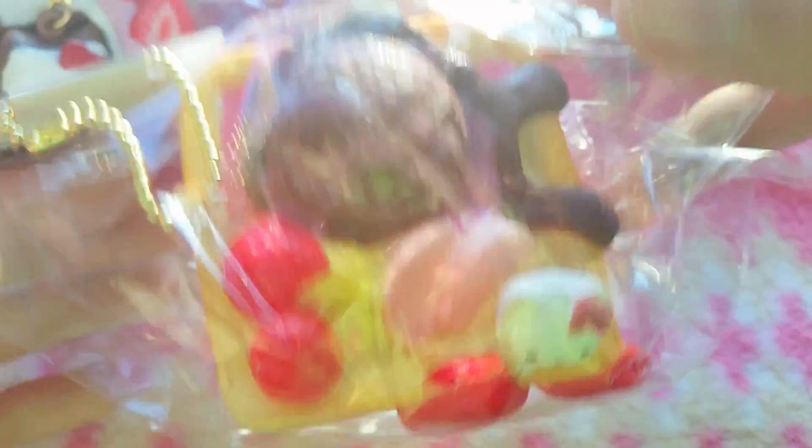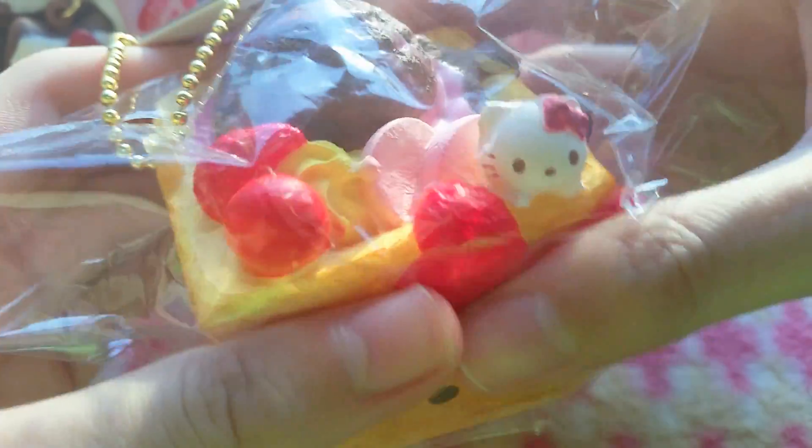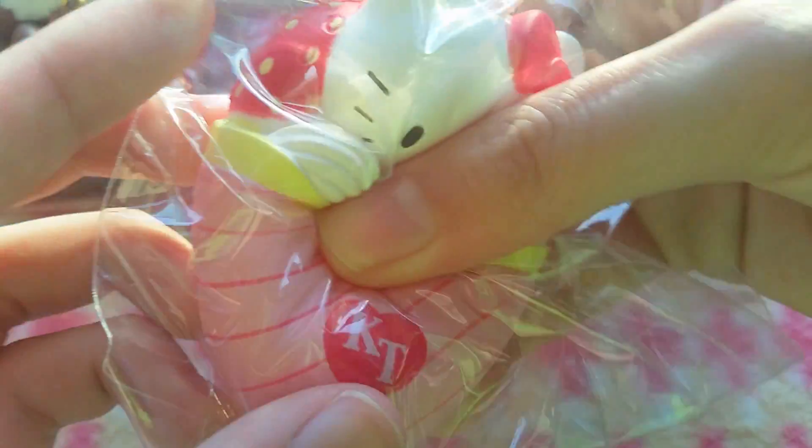These aren't really squishy because they're really thin, but they're super soft. I got the cake as well and it has an amazing amount of details. Then I got this Hello Kitty Creep, and this isn't from the same series but it's also a newly produced squishy.